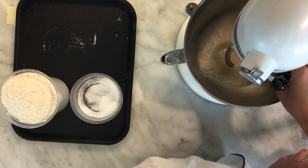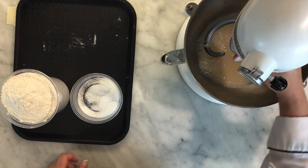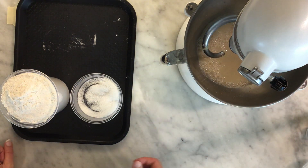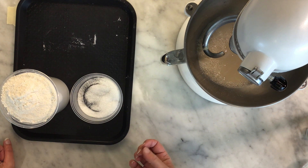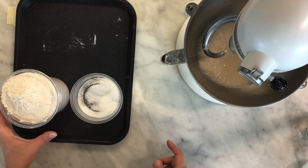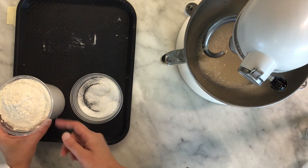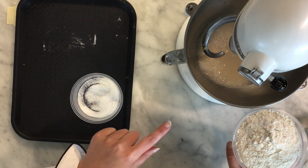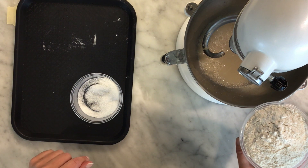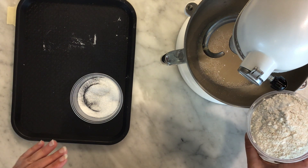The beauty of instant yeast is that it works really quite quickly. If we were using active dry yeast we would need to let it sit in the water until it foamed up, just to make sure it's active. If we were using fresh yeast you can just add it directly to the flour. We're going to add the liquid to the KitchenAid first, then add our flour, and keep the salt away from direct contact with the yeast — so layer: liquid first, dry ingredients next, salt last.